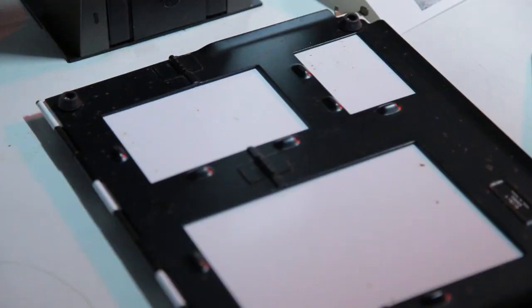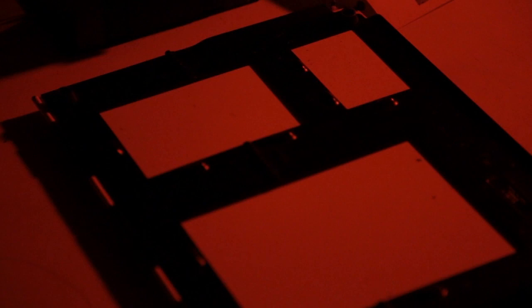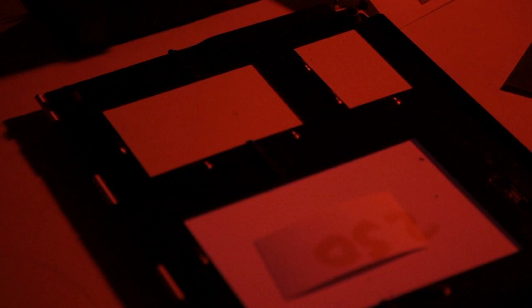I put the 250 ISO negative inside the enlarger and do another test. I set the enlarger time to 18 seconds as just established, cover half of the paper, burst light onto it for 18 seconds, then take the card off and expose the whole test strip for another 18 seconds. By rights, the density of the 250 negative should hold back slightly, so I'll have jet black on one side and a very hardly noticeable difference on the other — that's what I'm looking for.